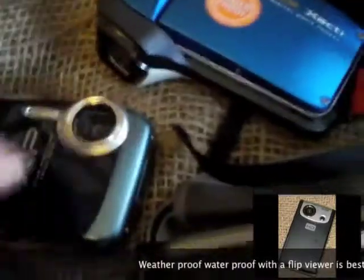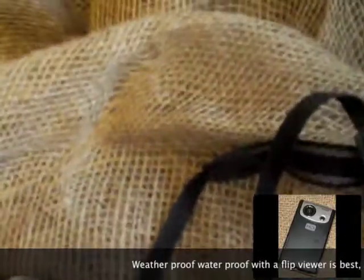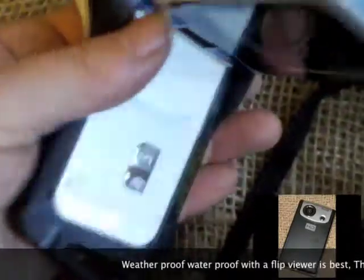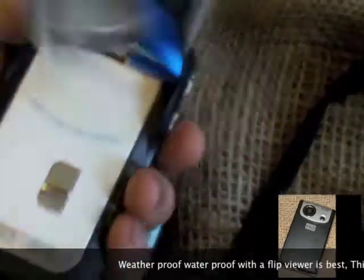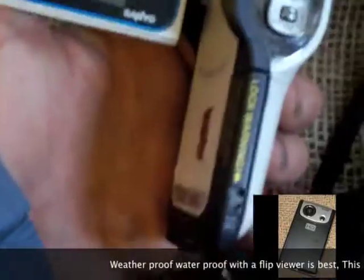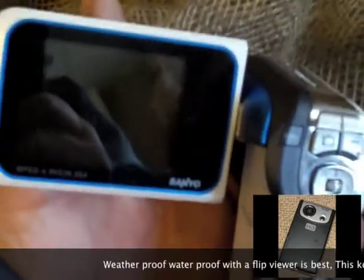It's waterproof and it shoots in high def. This is the Xacti Cam. It's a little bit more money — roughly $400 — the equivalent to the XP10. It's made by Sanyo. It's got some great qualities and it's also waterproof, but again it's almost $400.